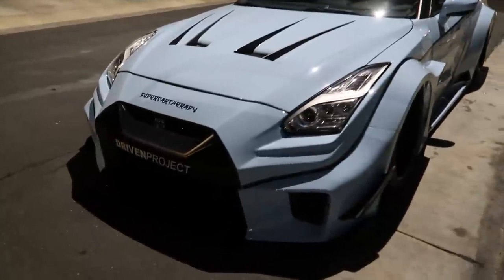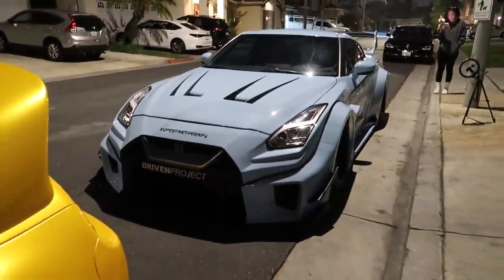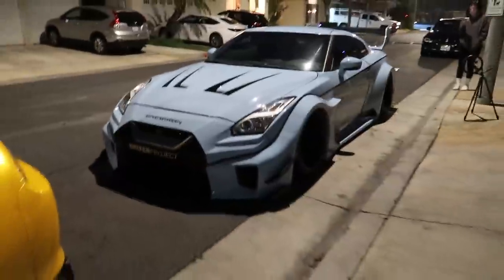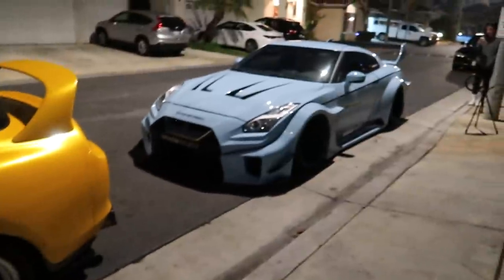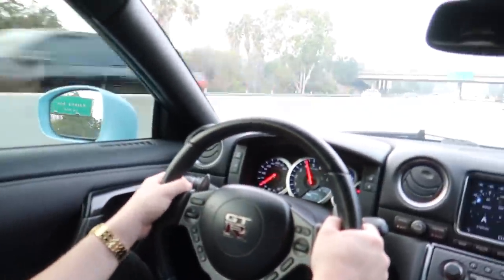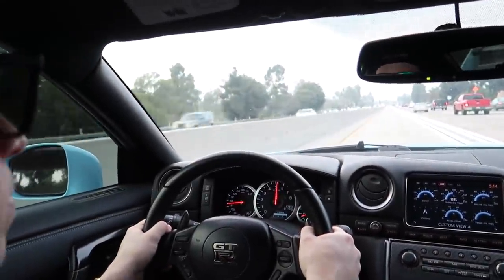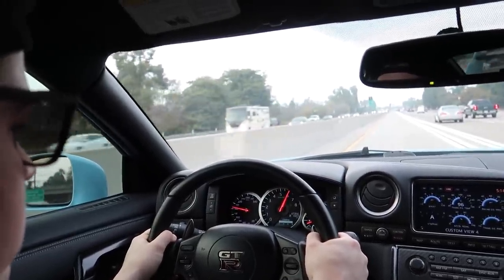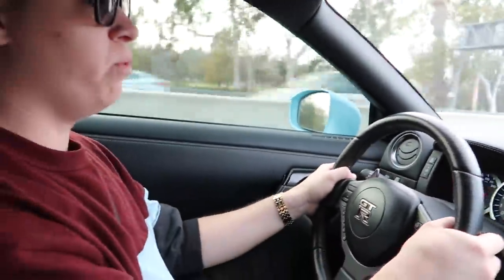At the end of the day it's a neutered version of what the R35 can be. A stock R35 would have been much more fun because I could have actually taken some corners and had fun with the all-wheel drive system. This is a glorified show car — I know what its purpose is and that's fine. Would I like to go drive it some more? Yeah. But would I prefer this one or a bone stock 2019? I'm taking the bone stock 2019 all day. Thank you Driven Project — I'll link them below. Subscribe to see more videos like this one.